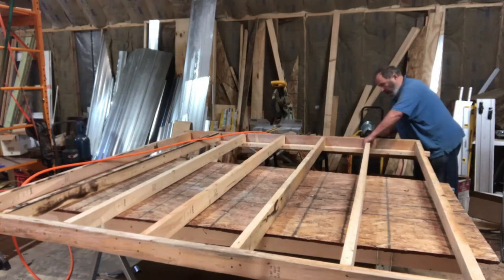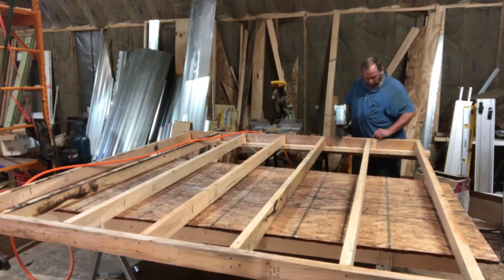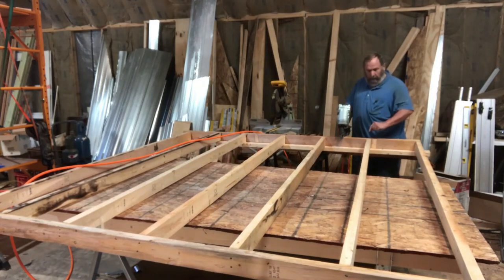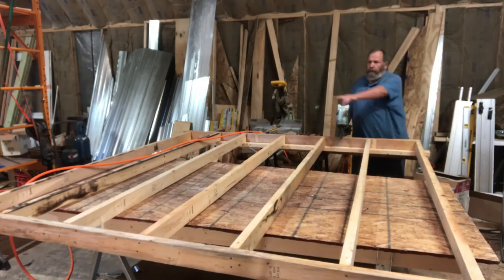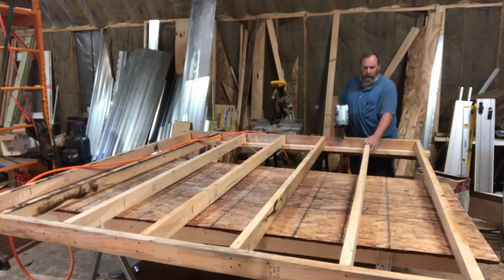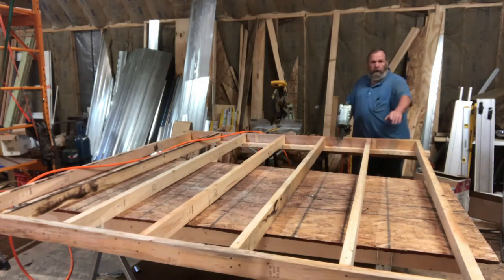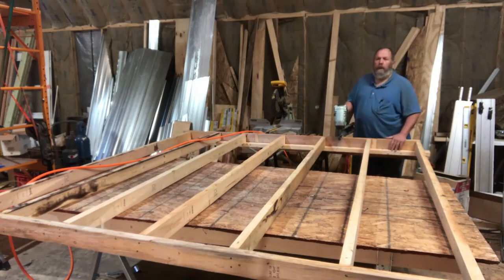When you nail these, be sure that the edge you're using as reference for your 16-inch center marks is the same on both sides. In other words, if you've got 16-inch marks down there, line up the faces of these boards with that mark. You want to use this face of the board to line up with this mark consistently — if you don't, the studs aren't going to be vertical, you'll get some twisting, it's not going to be pretty, and there's going to be a lot of problems later on.